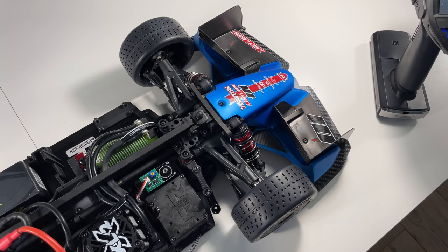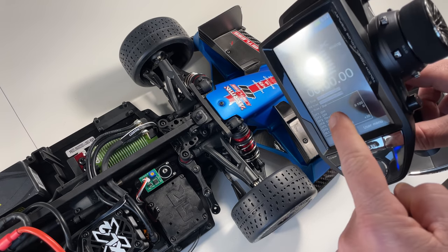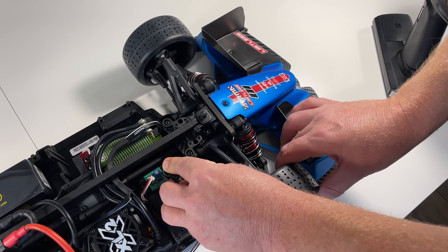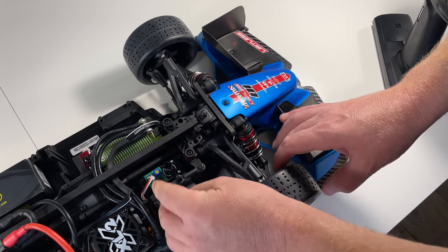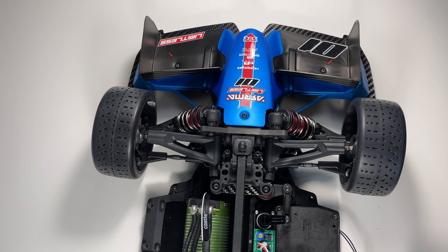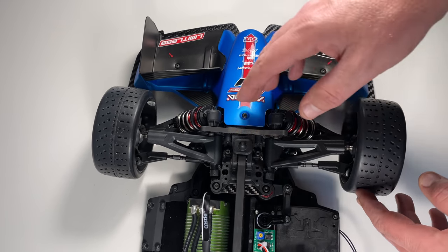Set your trim to zero and turn your car on. Our servo is working. Now that trim is zeroed out, we're trying to put the servo horn on the servo while the wheels are relatively straight. Sometimes it's not going to fit exactly right, which is normal. So now that the servo horn is on and they are relatively parallel, we can put the screw in after we install the servo horn.